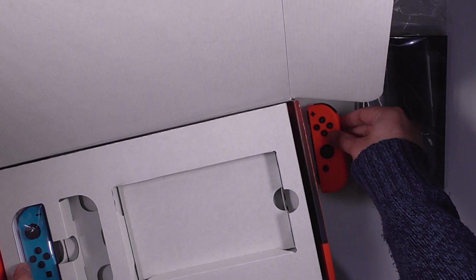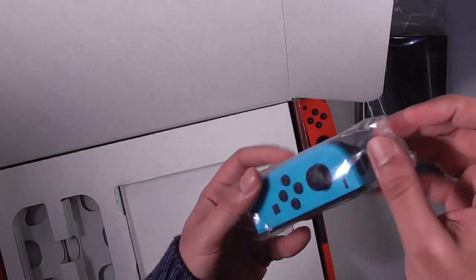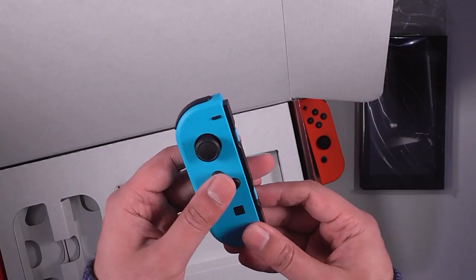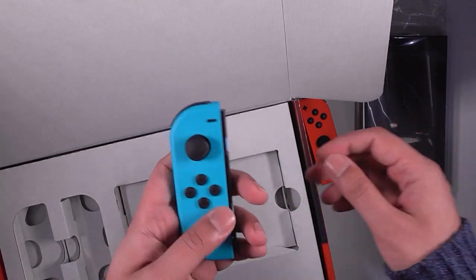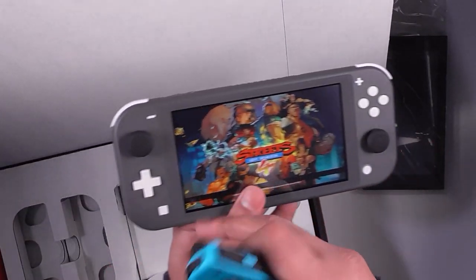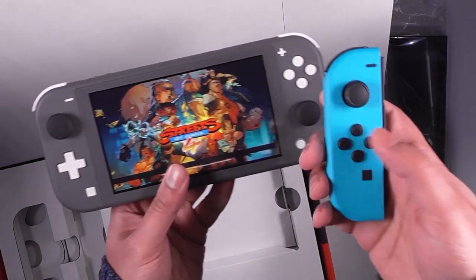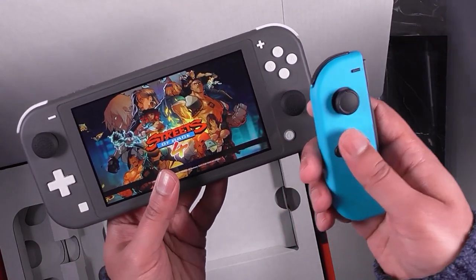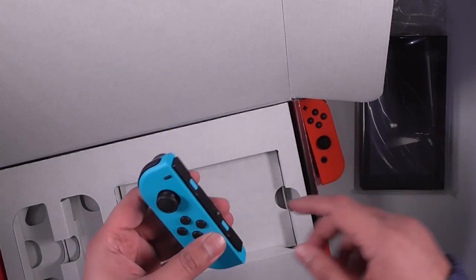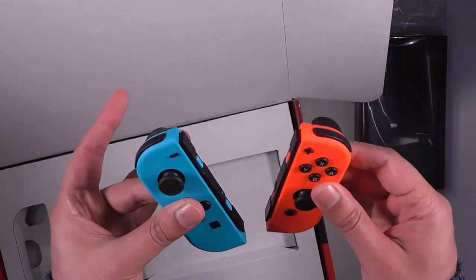There are always these Joy-Con drift issues with these Joy-Cons, and they didn't fix it for this update — which is just typical Nintendo, wanting to make money without making things right. But hopefully we won't have an issue with these. Let's get the blue one out — that's a gorgeous blue! The problem with these Joy-Cons compared to the Switch Lite is that you don't have the proper D-pad; you've got four buttons instead. But I do have another controller — actually my brother's controller for the Nintendo Switch — so I'll probably use that most of the time.